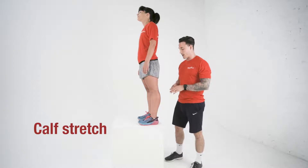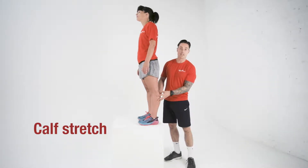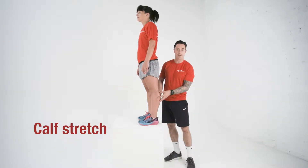Hi guys, what we're going to do now is focus in on stretching the back of the calf. The calf is pretty much made up of two parts. We've got the soleus and we've got the top part which is the gastrocnemius, and that's the bit that we're going to focus on now.